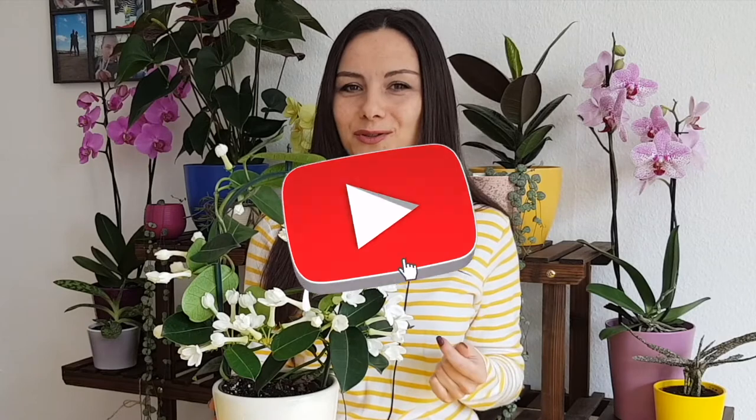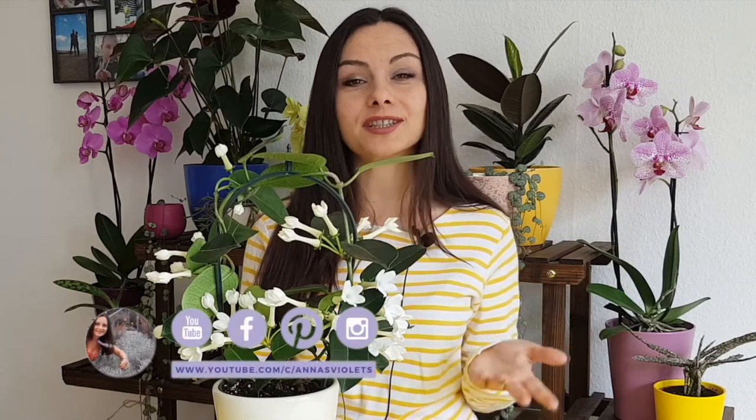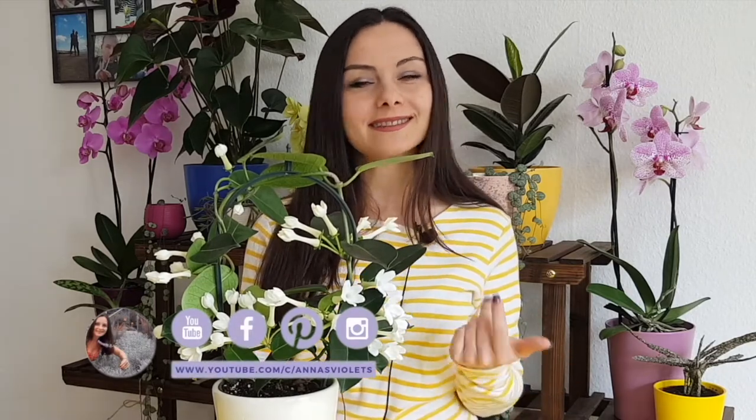As always, if anything in this video was useful for you, consider subscribing, click on the bell button, like button, and you can also connect with me on Facebook, Instagram and Pinterest. Stay passionate about plants — see you next time!